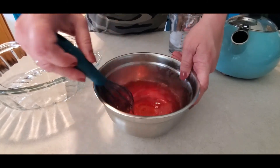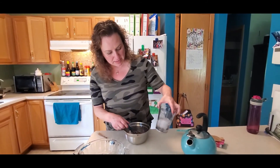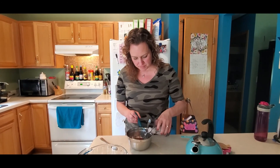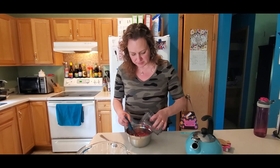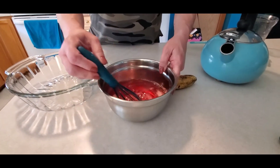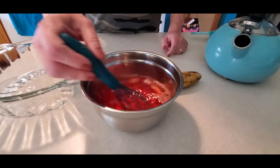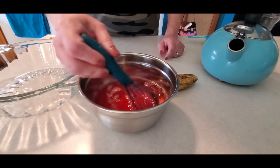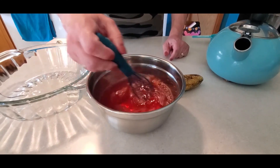Then the next part of the recipe says one cup of cold water. To make sure it's cold, I even add ice to mine to cool it down quick. Now I'm stirring this up until the ice cubes go away. If something happens and your ice cubes didn't melt, you can always fish them out with a fork. It usually works out pretty well for me.